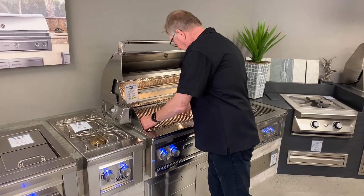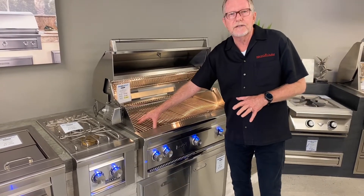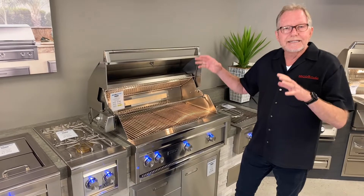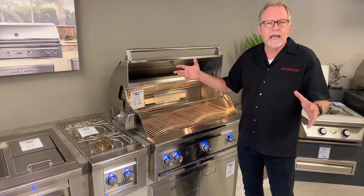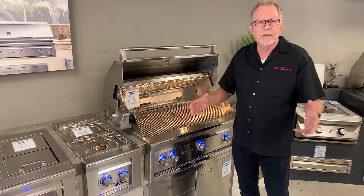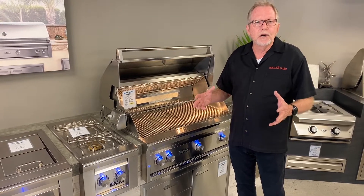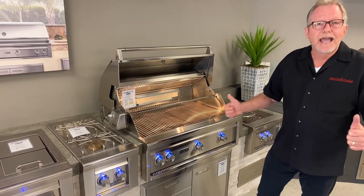You can put some ribs up on a rib rack for low and slow, with the left side turned on and the right side off. If you really want to come in, take a look at this — touch and feel. We've got five stores: three in Orange County — Santa Ana, Lake Forest, and here in San Juan Capistrano for all the South County — and then down to San Diego with a store off of Miramar and one in Vista. Come on in and happy grilling!